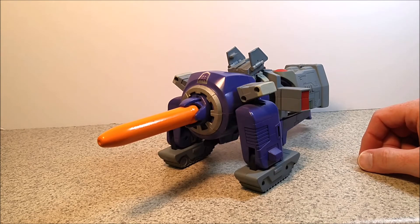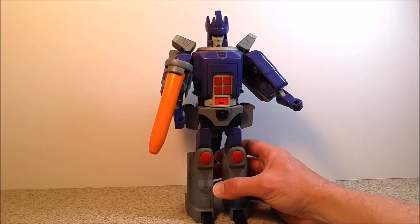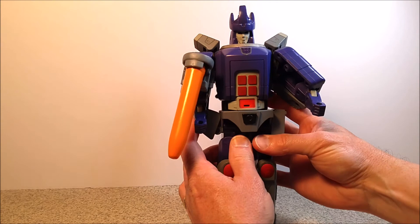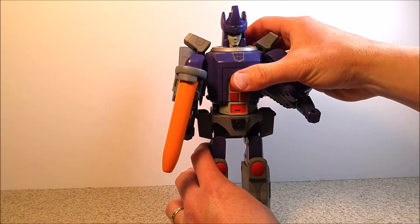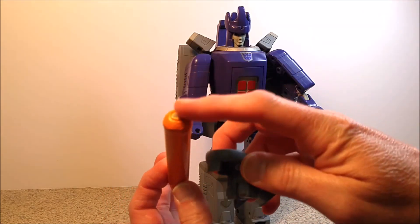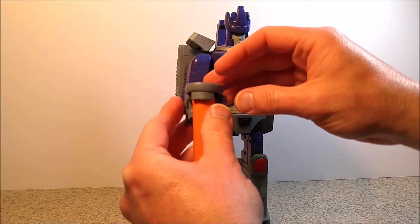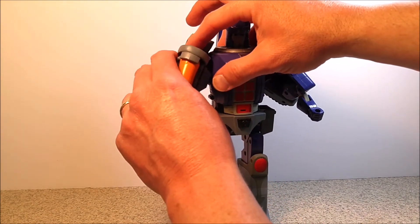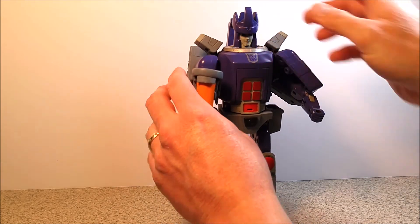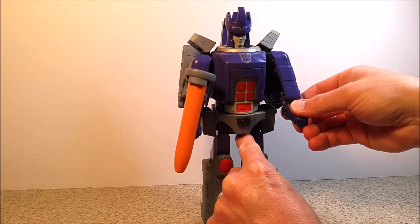I'm going to switch him back real quick to robot mode for a final look. Here he is back in robot mode. One more thing I forgot about — inside here there's a magnet there and there to help clamp that in good and tight. So that works out. The limbs are a little loose — his arms are a little floppy. Might be able to fix that with the floor polish trick.